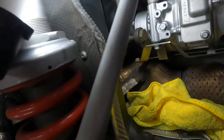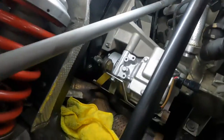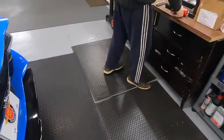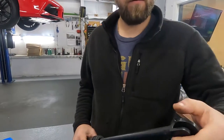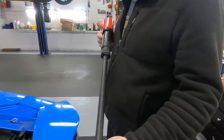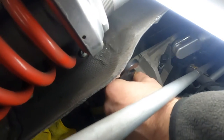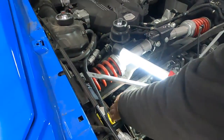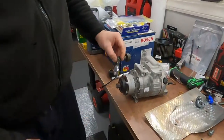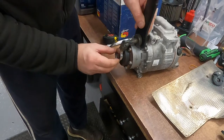Before I lock the pulley, let me show you — this is just a bar, and then I have an air hammer. You install this on the air hammer like that, connect it, and turn, and you open the nut. Let me show you how that compressor looks. The air hammer is way better and much easier.